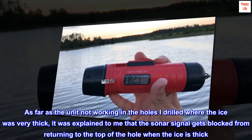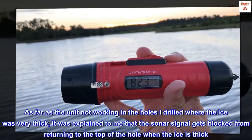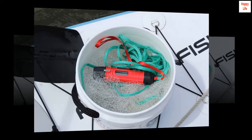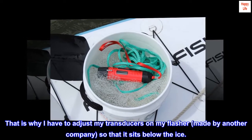As far as the unit not working in the holes I drilled where the ice was very thick, it was explained to me that the sonar signal gets blocked from returning to the top of the hole when the ice is thick. This makes sense, as I have the same issue with my flasher — I have to adjust my transducers on my flasher, made by another company, so that it sits below the ice.